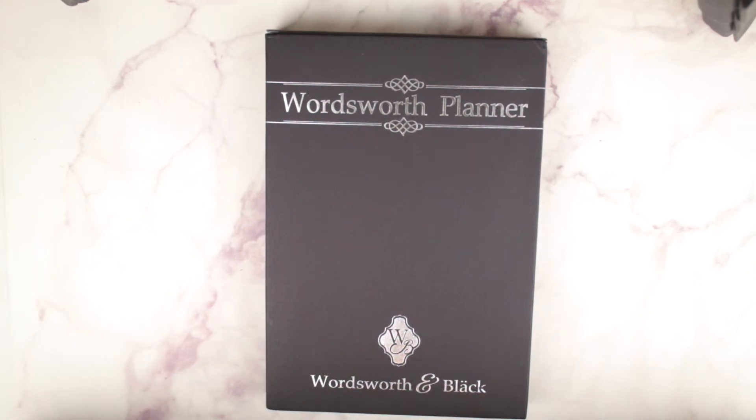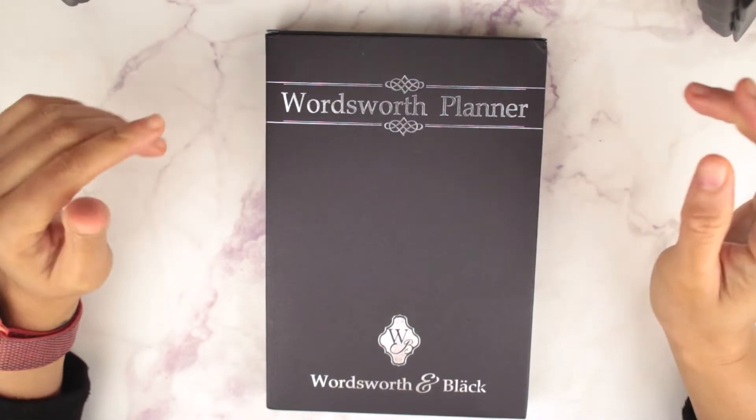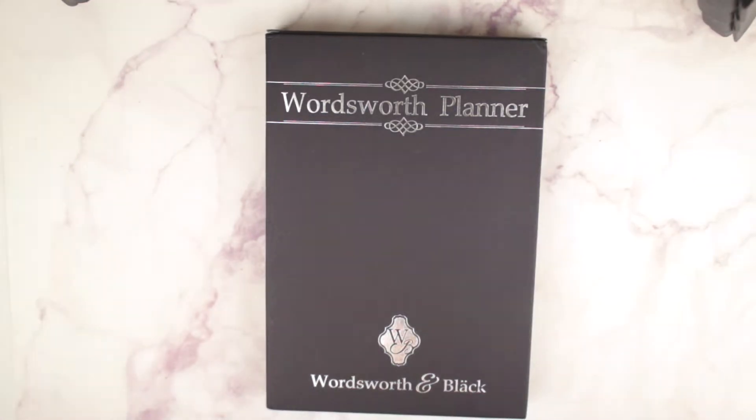Hi everyone, thank you for tuning back into my channel. I am going to be doing a first impressions on this Wordsworth planner, and the company reached out to me about a week ago and asked me if I would do a first impressions and unboxing then come up with a plan with me.